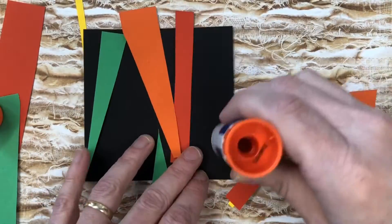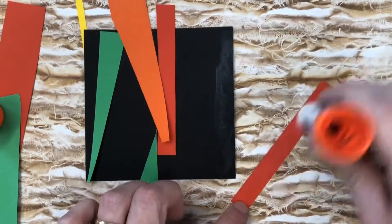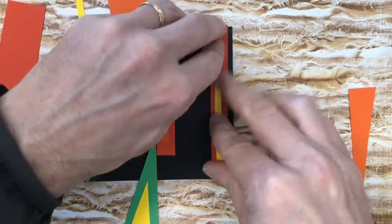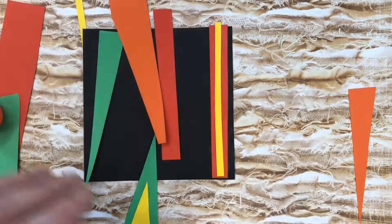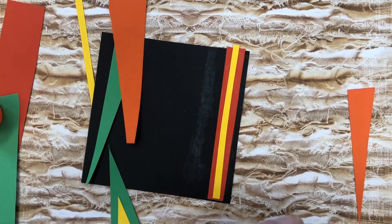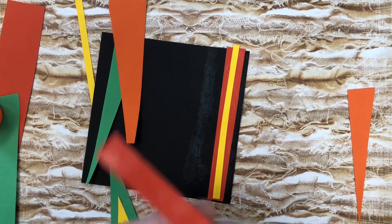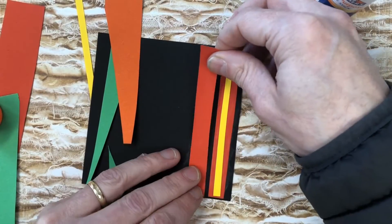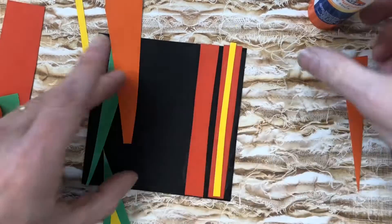So both sides — you want glue touching glue. I'm also going to do that as I glue these pieces to the quilt square. One thing you might want to do before you glue anything down, once your composition is sorted, is take a picture of it so you can remember what it looks like. Because sometimes as you take it apart, pieces go flying everywhere and it's hard to remember where you had them originally.